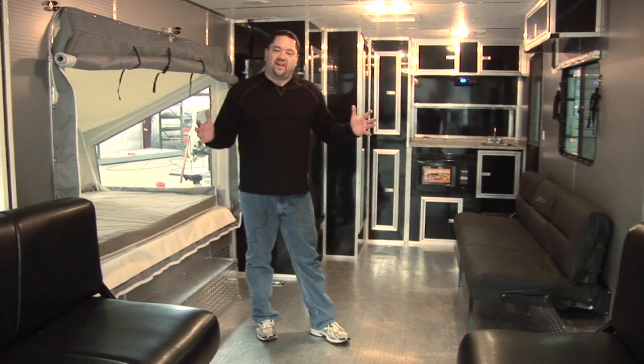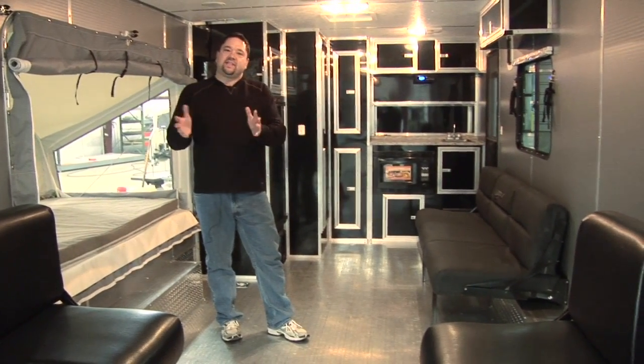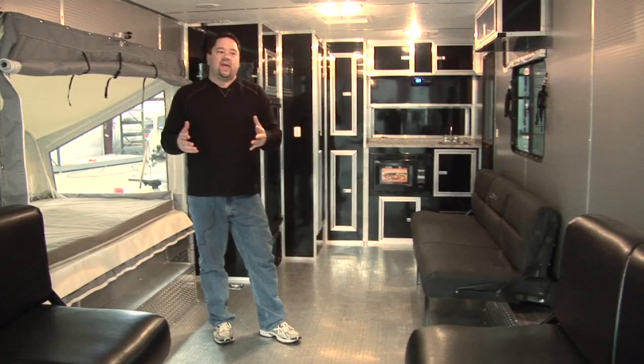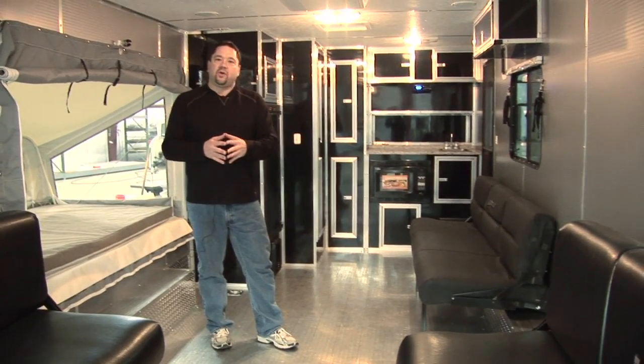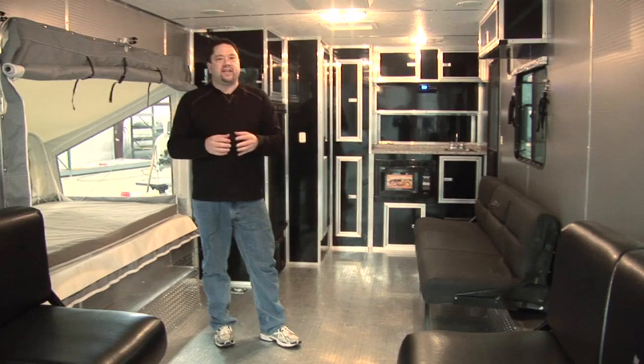While a lot of traditionally built RV toy haulers are mostly RV and a little bit of garage, the VRV is just the opposite — we're mostly garage with a little bit of RV. And that makes it affordable for you, the customer. It's so lightweight with the all-aluminum construction, you can tow it with any small truck and SUV.